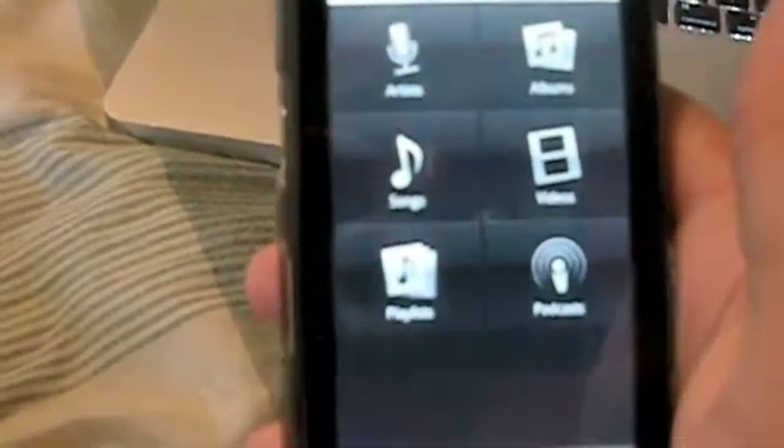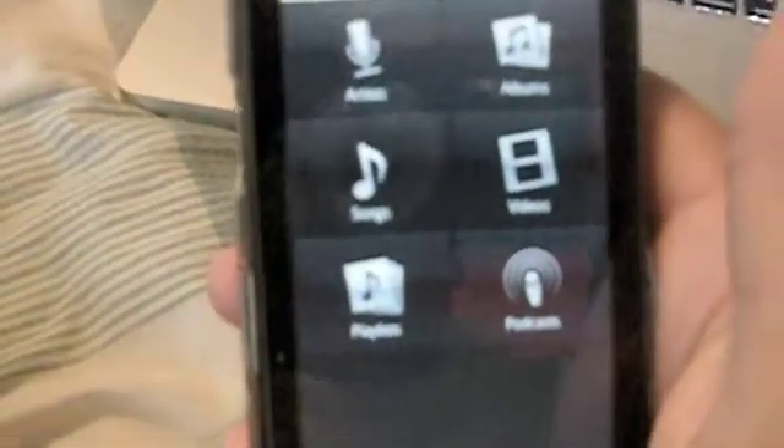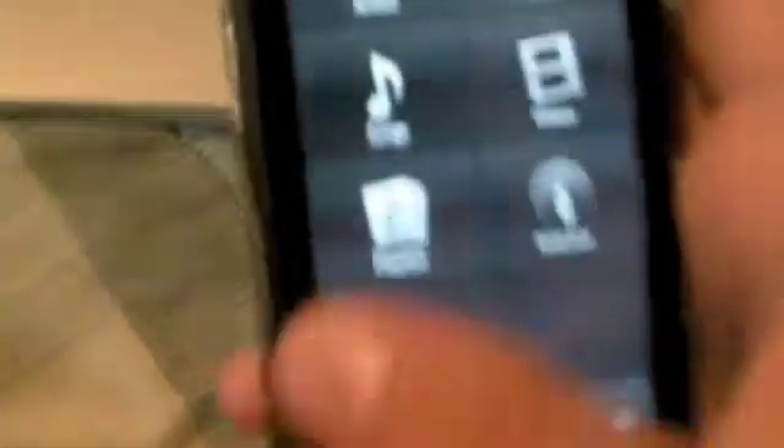I'm going to go ahead and open that up. Here's what the interface looks like — it says artists, albums, videos, songs, playlists, and podcasts. DoubleTwist beats iTunes and you can go online and look up iTunes versus DoubleTwist, but I'm going to tell you they're all wrong about the negativity. This is the easiest interface I've ever seen on a mobile device, almost easier than the iPhone's iTunes. Look how big these buttons are — even with my fat thumbs I can click. I only have three songs on there right now because I'm going to show you guys how to put songs on there. It's all beautiful, very simple to use.